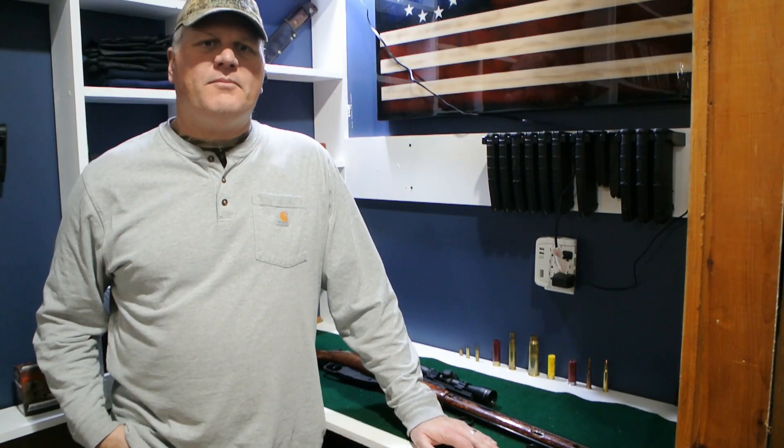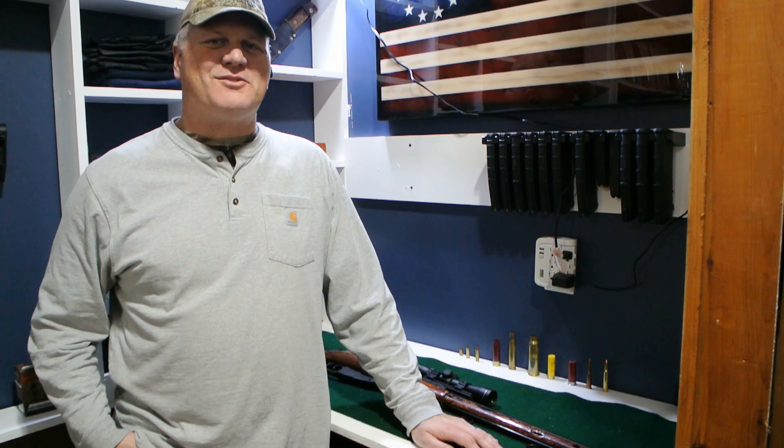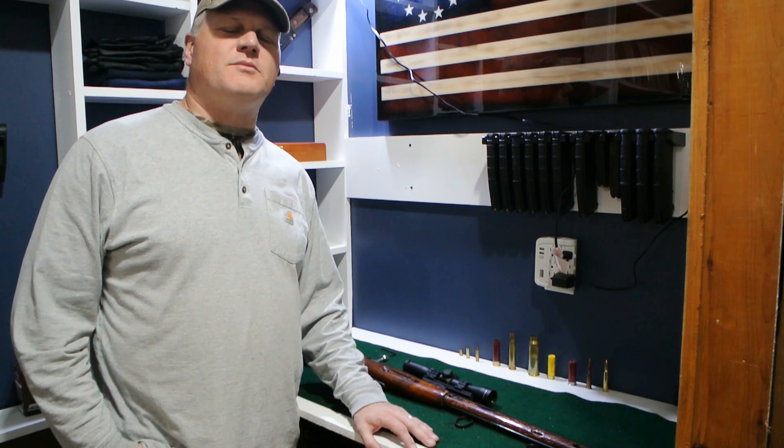Hi folks, how's everybody doing today? First off, I'd like to thank everybody who helped push my Ruger PC Carbine video to 10,000 views. I appreciate it and I'll continue trying to top that as my personal best. So hit the subscribe button, hit the like button, and we'll keep working on videos that people are going to enjoy.